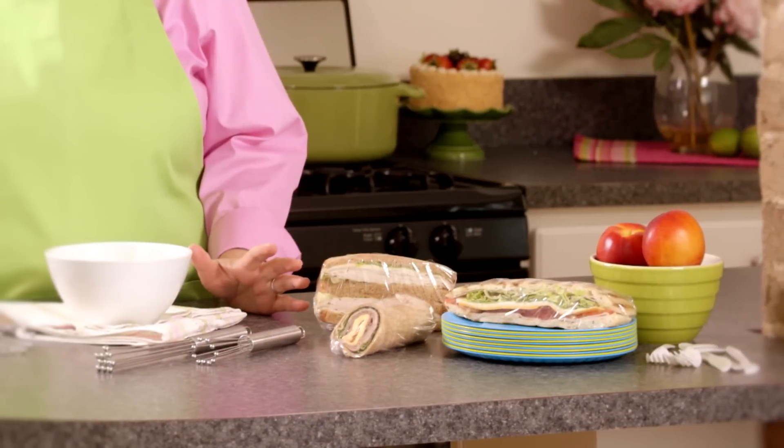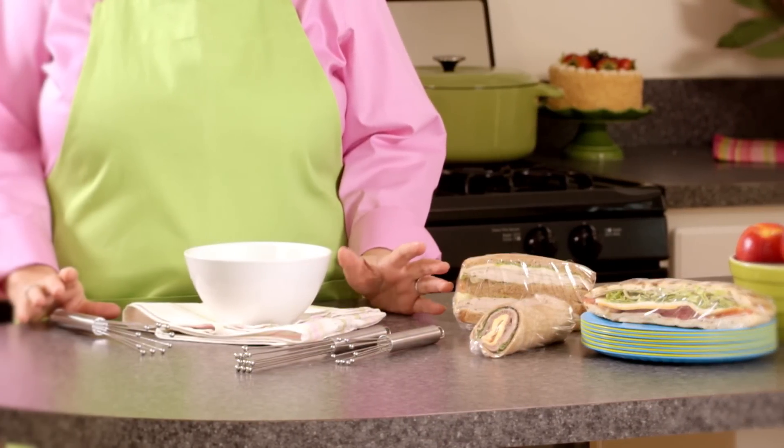Step one, prepare. I can't stress this enough. If you want perfection, you've got to be prepared. So I get everything ready the night before — utensils, plates, sandwiches, salads, and even dips.